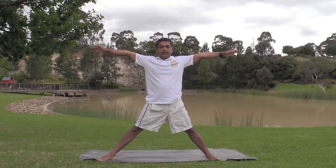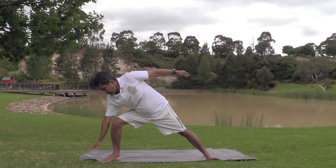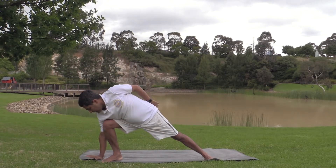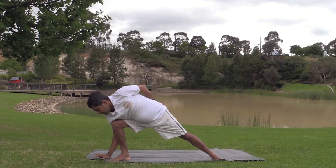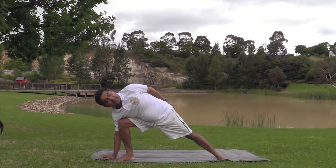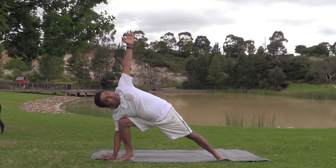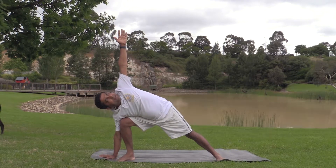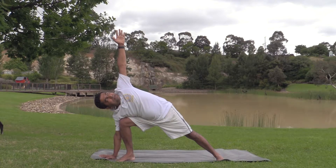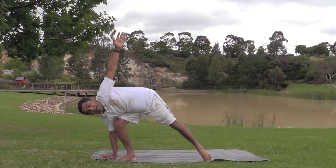Ardha Chandrasana — hands parallel to the ground. Bring your hand next to the foot. Spread your fingers apart for balancing, and push your shoulder back. Look at the palm; your hand is vertical. See whether you can raise it.